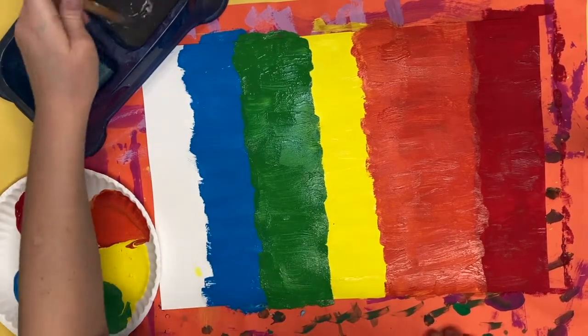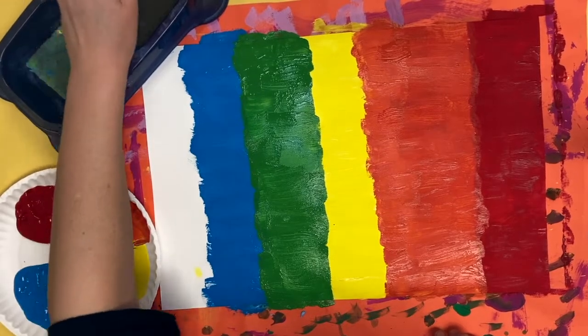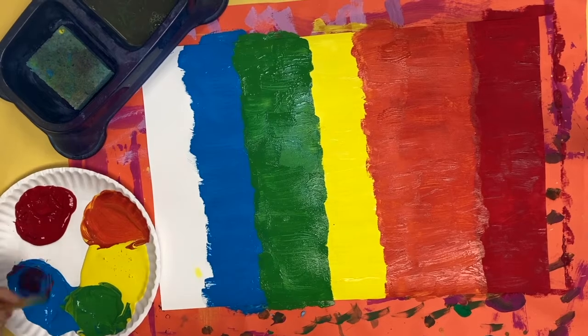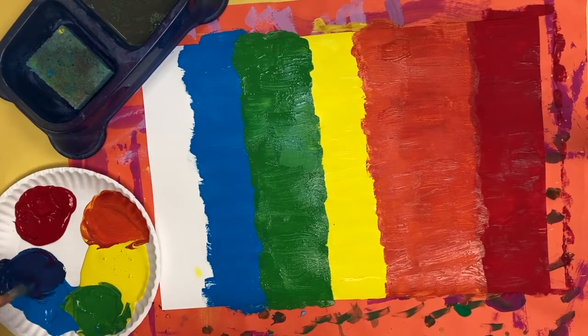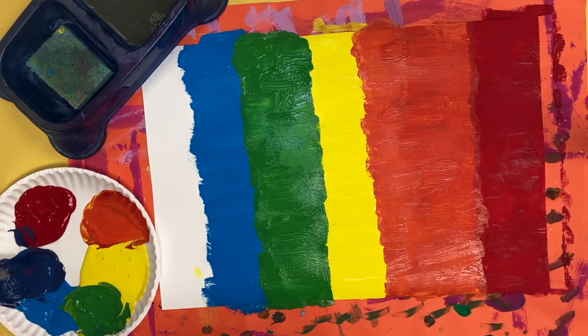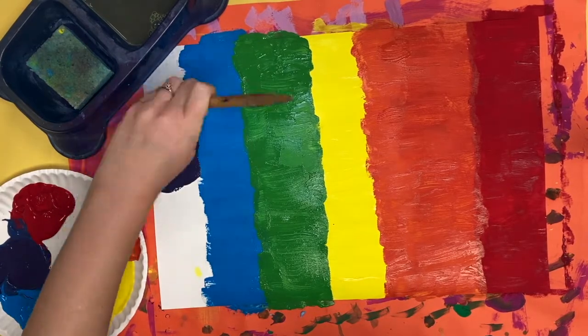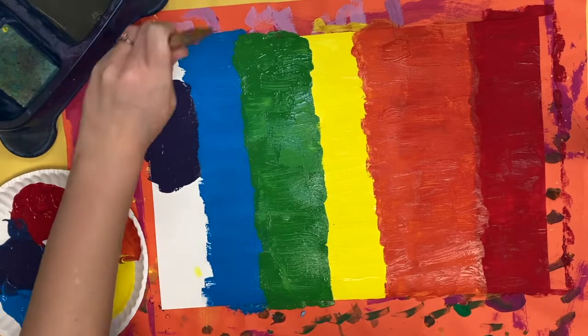I'm now going to clean my brush one last time, dry it off on my sponge, and mix purple. Purple can be the trickiest one to get right, so just a little red and a little blue should make purple. If it's not working, add a little more red or a little more blue until you get the color that you want. The purple color that I have mixed is going to go along the edge of my paper.